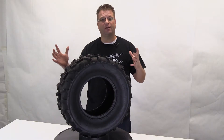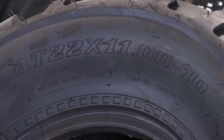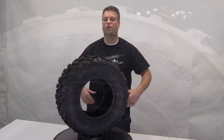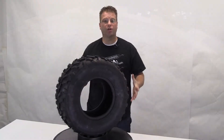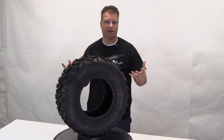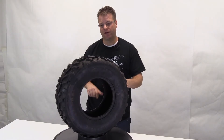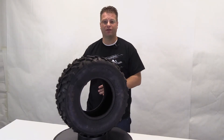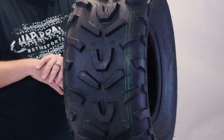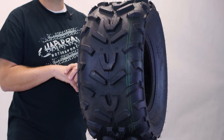So this particular tire is available in two different sizes. Here in front of me we have the 22x11-10, and this one here is the 22x9-10. So whether you're running four of the same size tires on your vehicle or you're running a slightly wider tire in the back, these are going to be the same height tire front and rear so you can get the optimum fitment for your vehicle.